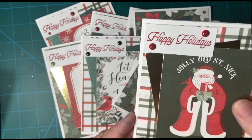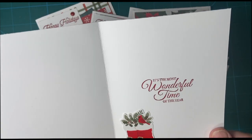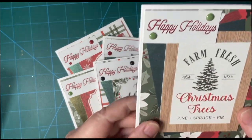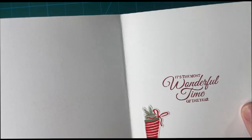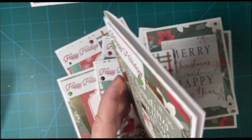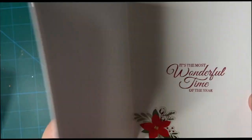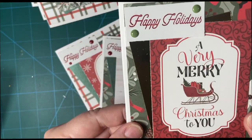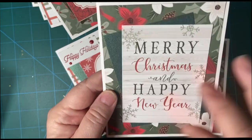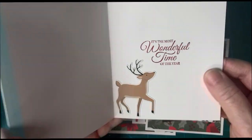Here's my first card — this is the red enamel dots, and on the inside I put the little Santa boots. These are the cut-aparts, enamel dots, and a stocking, and a cute little snowman there. Beautiful cardinal, sleigh, and a tree. This one I felt had plenty of sentiment — I didn't put the happy holidays up here. And reindeer.